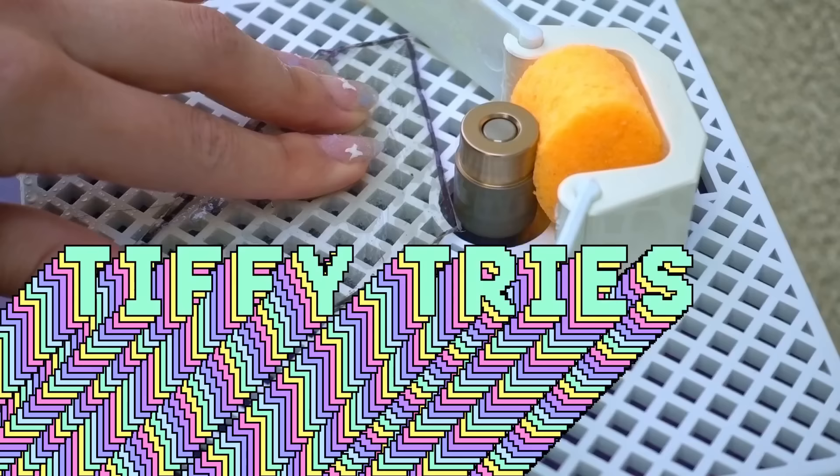Welcome back to another episode of Tiffy Tries — 'cause Tiffy likes to try things! Today I'm gonna try my hand at stained glass. This has always been a craft that I've been super interested in, but scared to do because, you know, glass. And soldering. I have done neither of the two. But it's a great day to start, am I right?